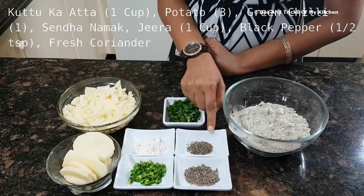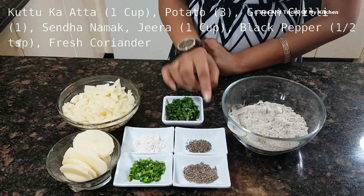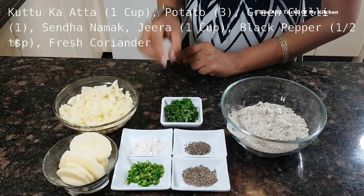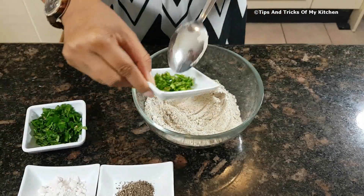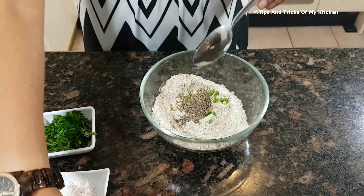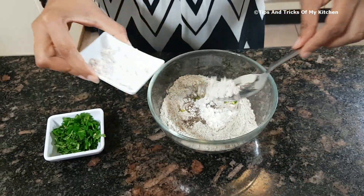We have taken 1 teaspoon of kali mirch. You can adjust it according to your taste. I have taken fresh kali mirch so it has a strong flavor. We also have fresh coriander, jeera, and sendha namak. Sendha namak is a little less salty than normal table salt, so we add a bit more of it.